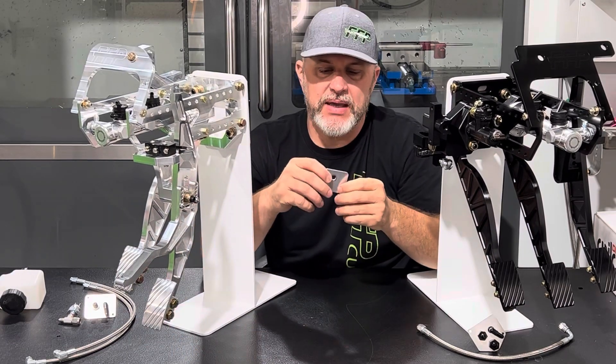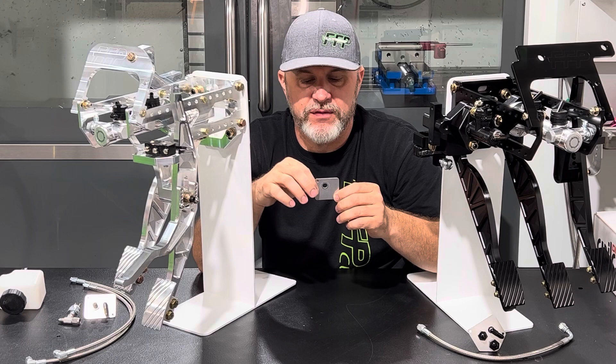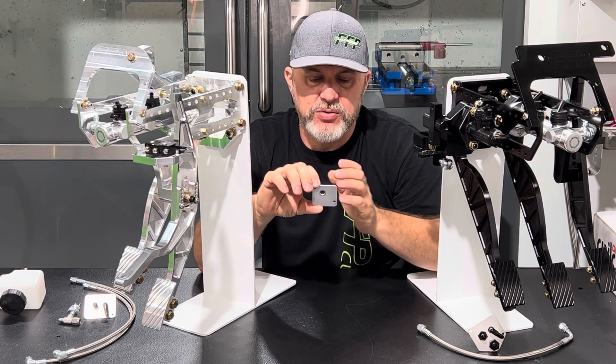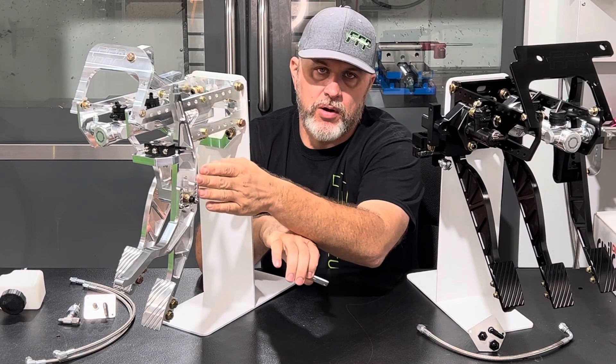This plate here comes in the kit. This hole locates off of the factory clutch quadrant hole on your firewall, which helps you keep your cable aligned into the throttle pedal.